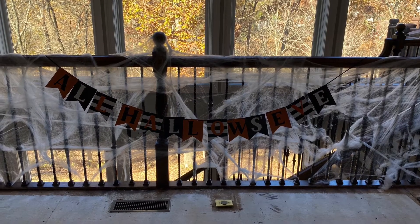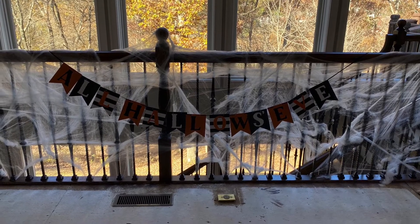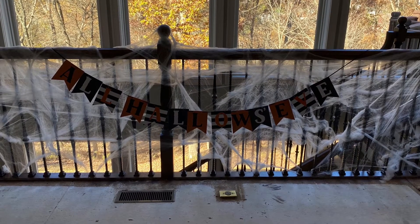We added a saying on the top which is 'All Hallows Eve.' You can make those at Michael's or Hobby Lobby, or order them on Etsy.